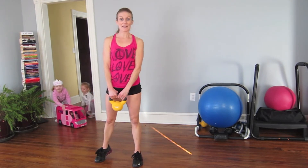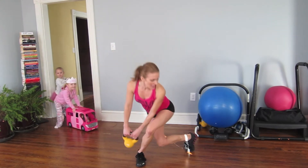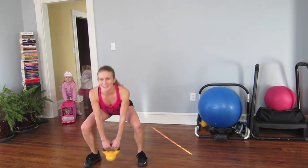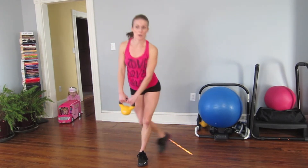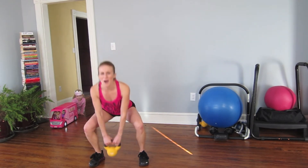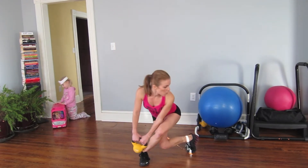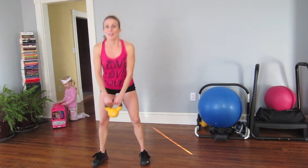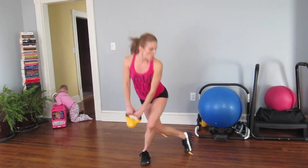We're gonna add that squat in the center. Curtsy and squat, here and here, that's curtsy. Come on, five more. Two more, two, and two. One.